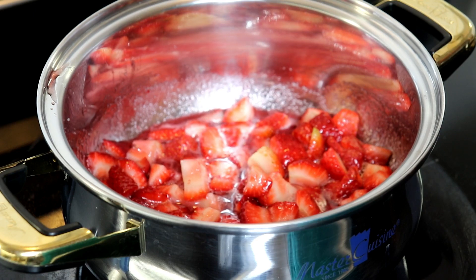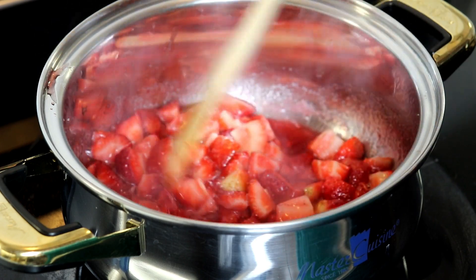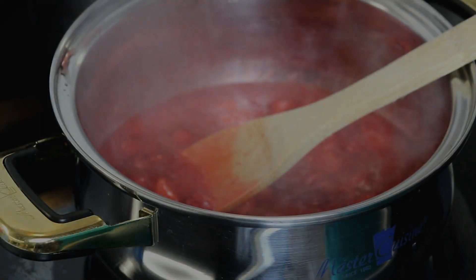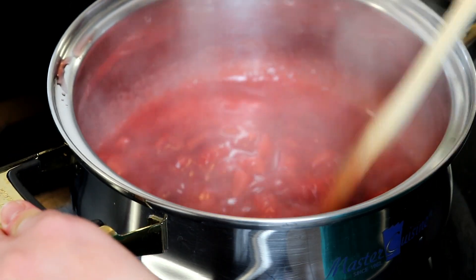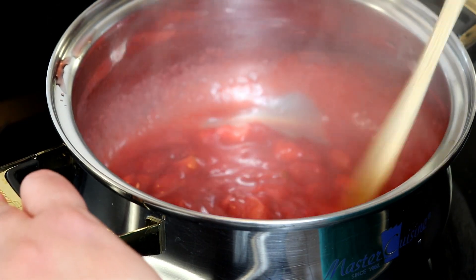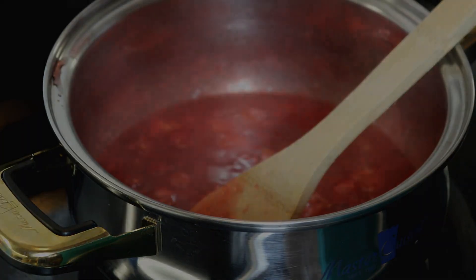As you can see, our strawberry mixture has come up to a boil. Continue on medium heat, stirring and allowing the strawberries to break down and become soft. Our sauce looks just great and smells simply amazing — it is nice and thick and the strawberries have softened, which is the perfect consistency we're looking for.